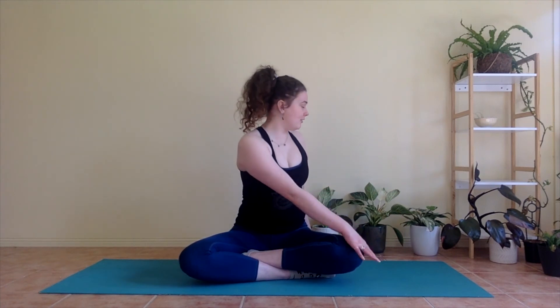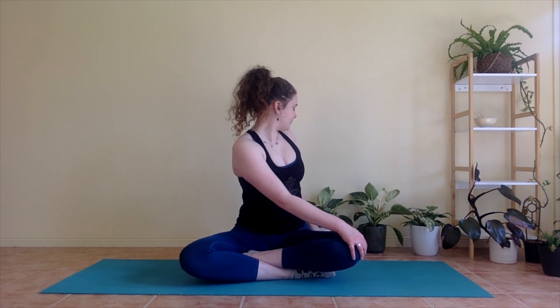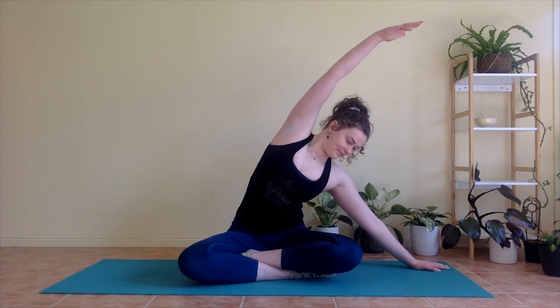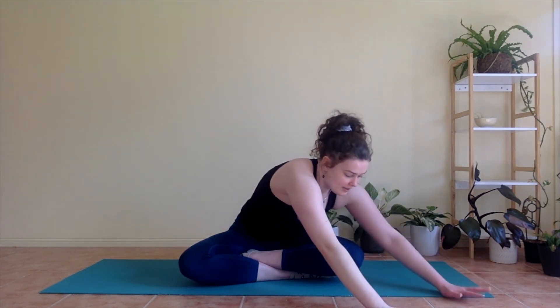Bring chin back in towards your chest. Left hand comes across to your right knee, looking over that back shoulder — gentle twist. And then bringing the right hand down, the left hand comes up and over, coming to that side bend — a nice big stretch through the left side of your body.